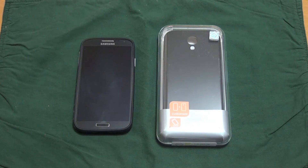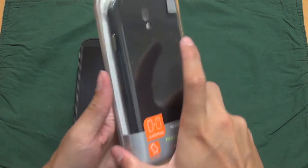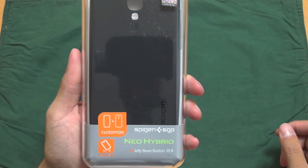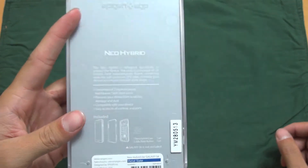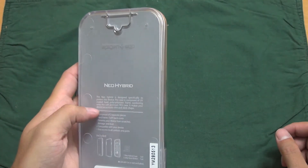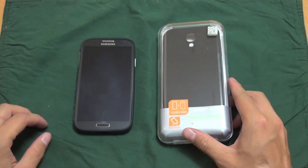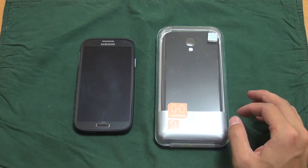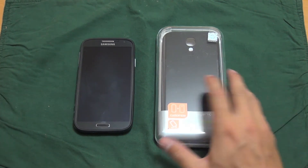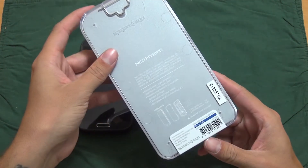What's up everybody, Alfonso here, and today I have a video on the Spigen SGP Neo Hybrid case. I ordered this case on Monday and just got it in today. I've seen a lot of videos on this case and heard some pretty good things about it, so I decided I would go ahead and pick one up. On Monday they had a 20% off sale for Memorial Day, so I saved a few bucks on it. This case retails for $29.99, which isn't bad at all for the quality of the case and the packaging.